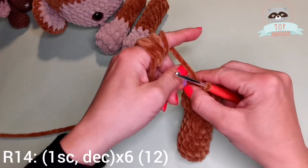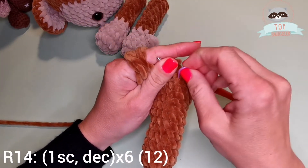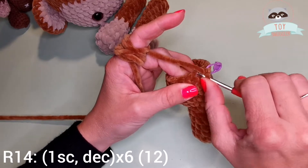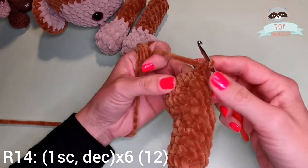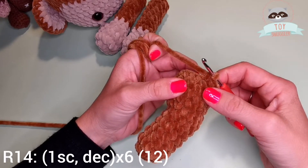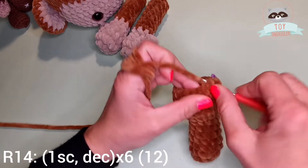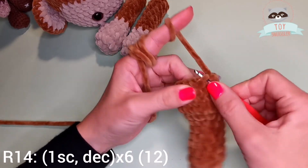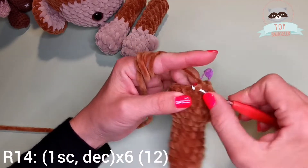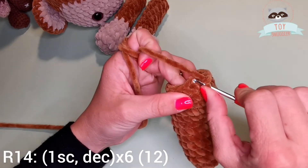On row 14 we have 1 single crochet, a decrease — repeat that 6 times. This is my first single crochet and now I have a decrease. I have to repeat this 5 more times. 1 single crochet, decrease. 1 single crochet, decrease. I do this till the end of the round. I will be finishing row 14 with 12 stitches.